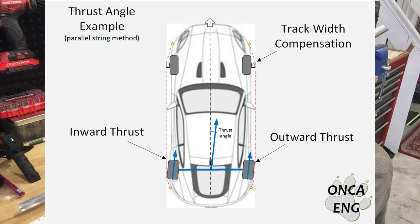But we can do some more string measurements on the car to determine the rear thrust angle. Let's go do it.